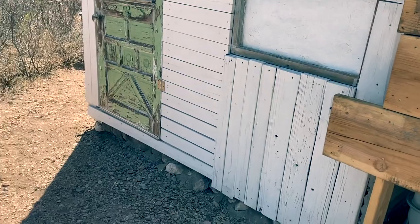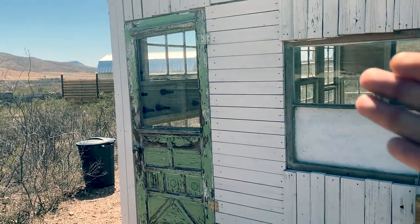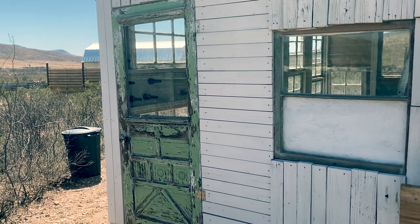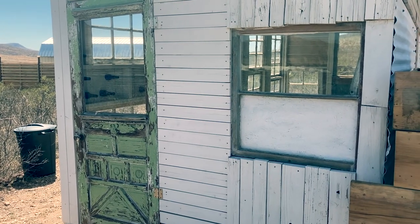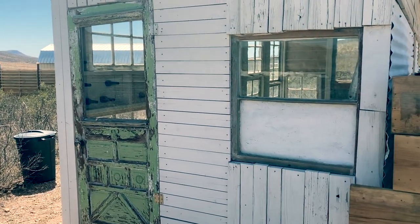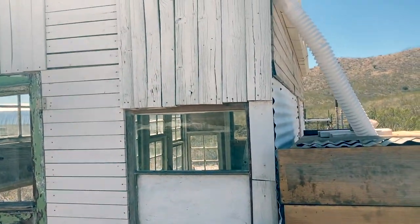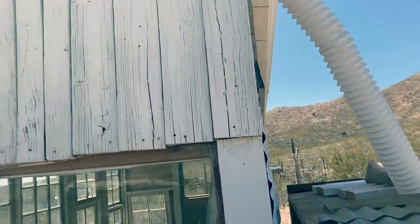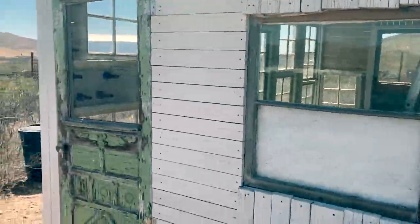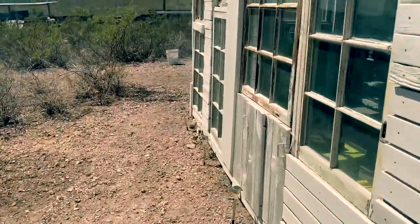Over on this face of the building we've got another antique door. The original window broke — the whole door actually got blown off in a windstorm and broke the glass — so I had to reinforce it and replace the glass with plexiglass. More scrap boards and pallet wood here. These are actually really old pieces of wood I found out in the valley. Now I'll take you inside the building.